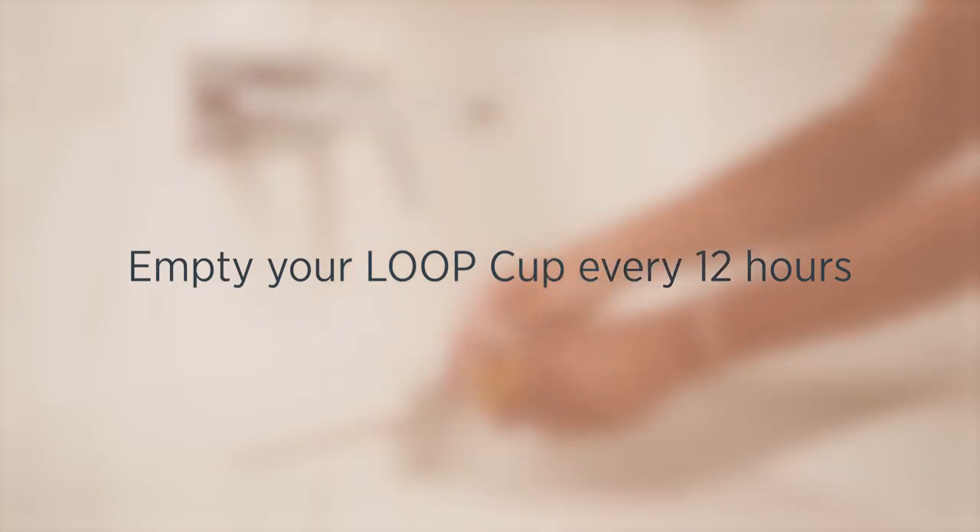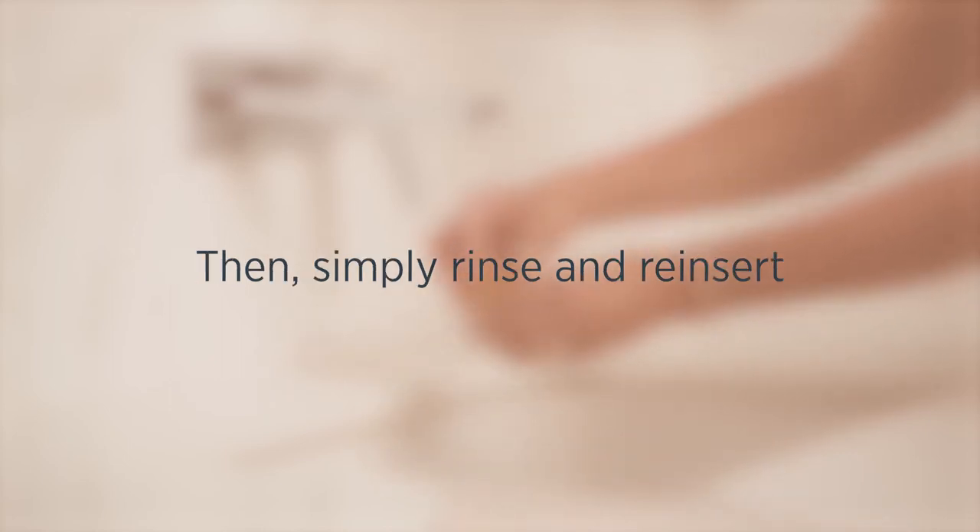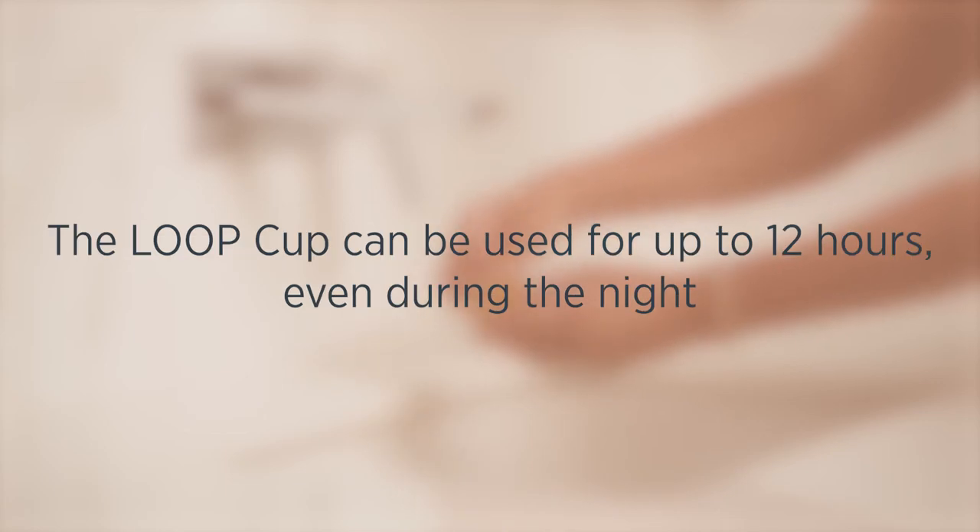We recommend to empty your Loop Cup every 12 hours, then simply rinse and reinsert. The Loop Cup can be used for up to 12 hours, even during the night.